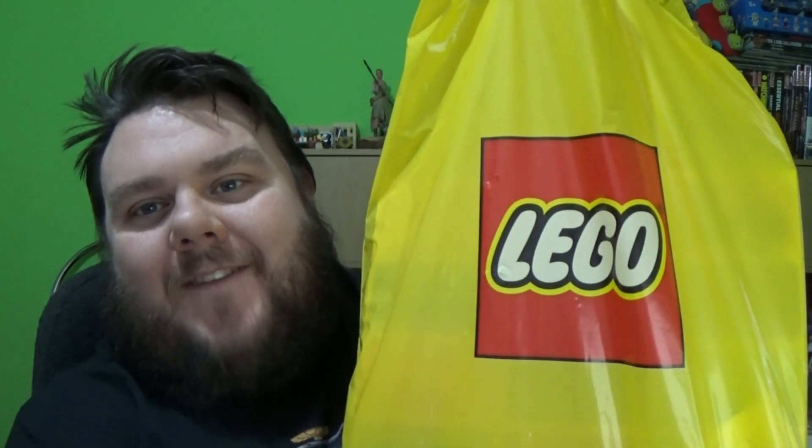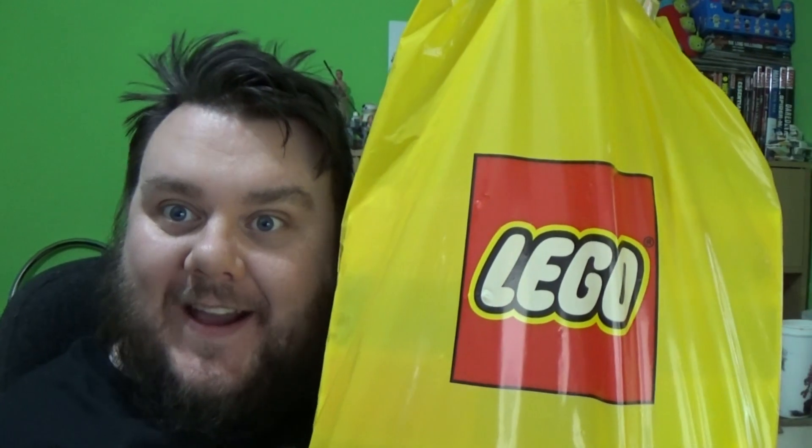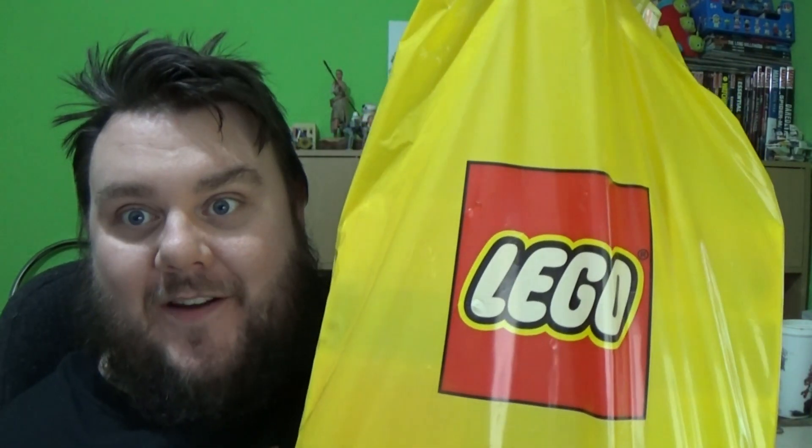Hey guys, it's me, your host SuperSoro. Thank you very much for tuning in. Look what I've got - it's a big bag of Lego. I've got some of their newest releases for VIP members. It's just a VIP card that you can sign up for online. It gives you early access to some of their great sets.